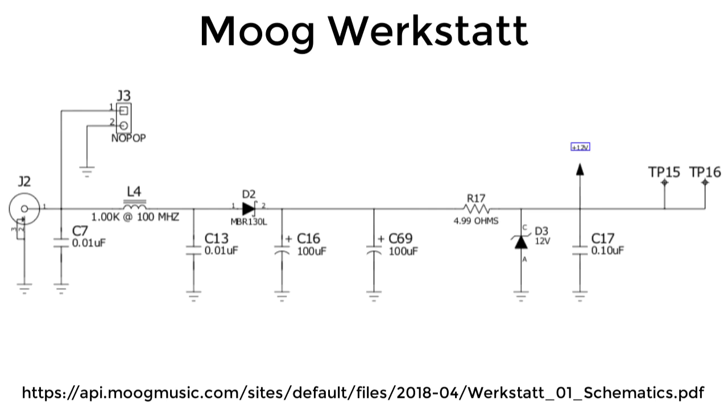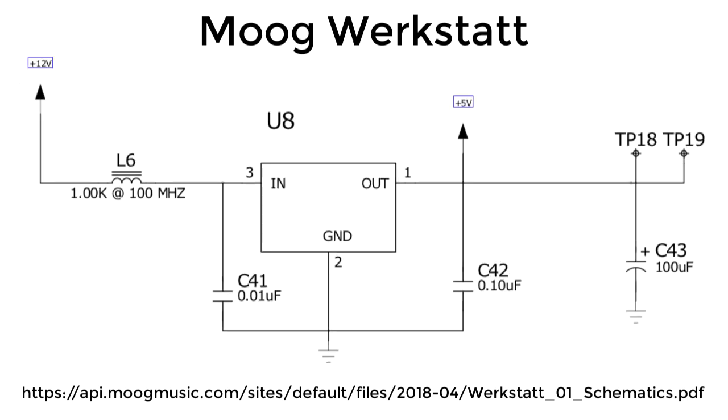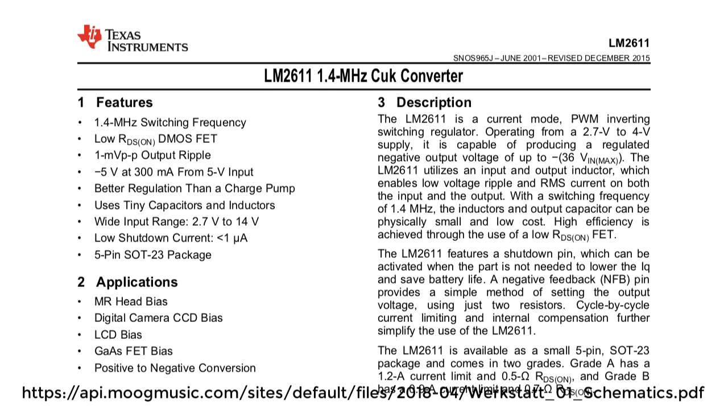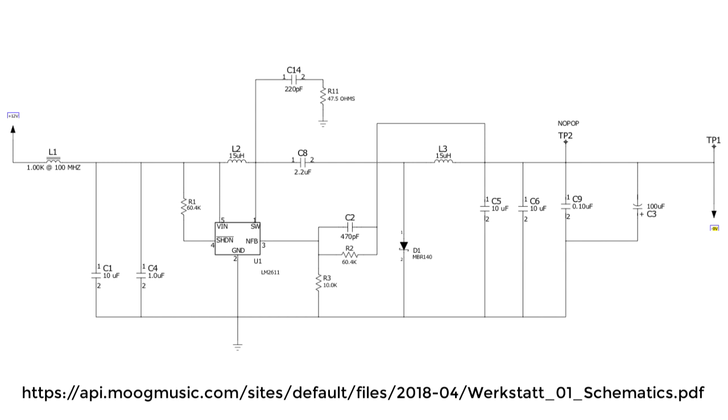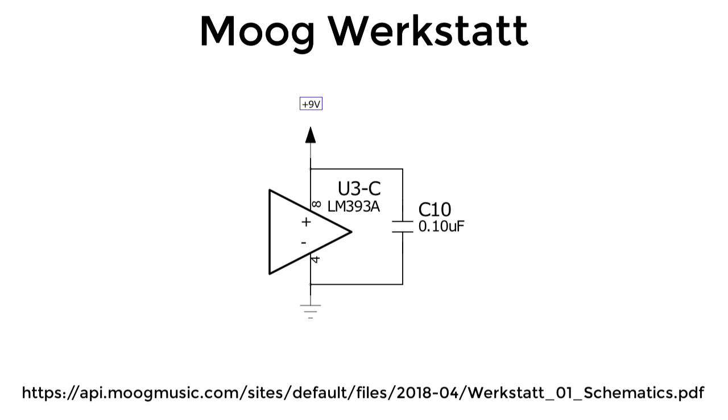The Werkstatt brings in 12 volts DC and regulates that down to 9 volts and 5 volts, and with the help of a boost-buck converter also creates minus 9 volts. One quirk of the Werkstatt is that its VCO outputs — both its sawtooth and its pulse outputs — produce waveforms that aren't centered around DC; they go from 0 volts to 5 volts. The pulse-generating circuitry I'm about to show you is built around a 393 comparator, which is powered between 9 volts and ground. Keep those numbers in mind.